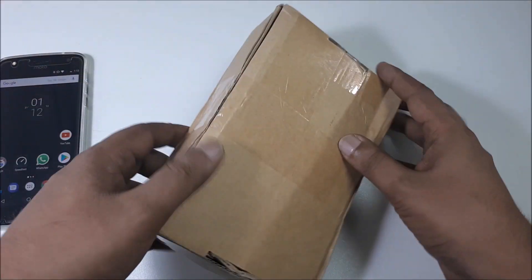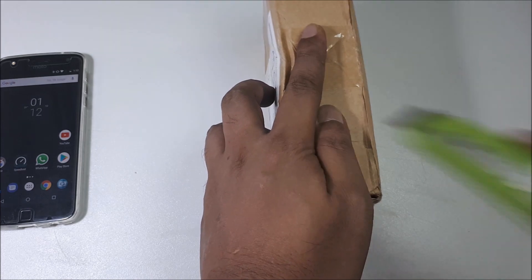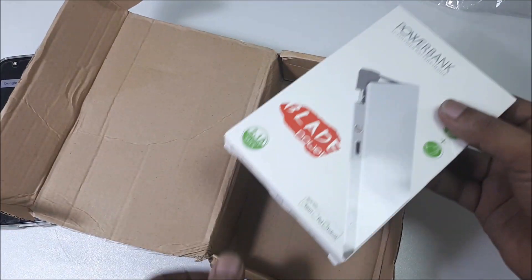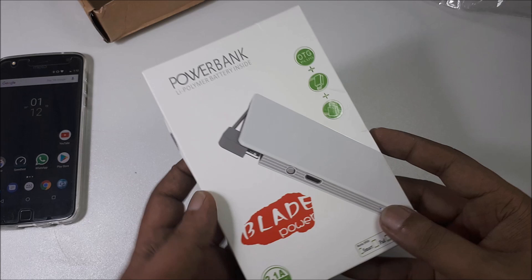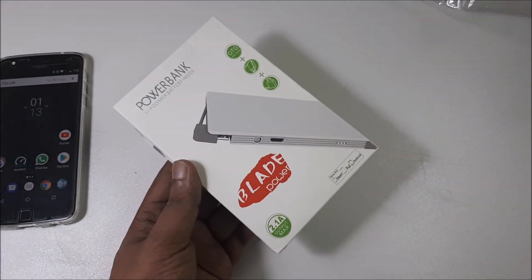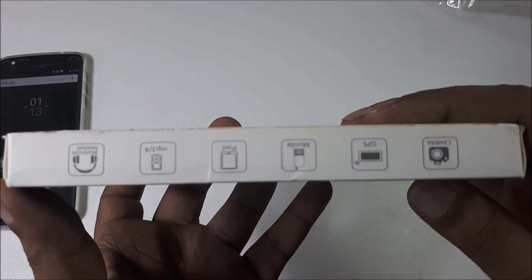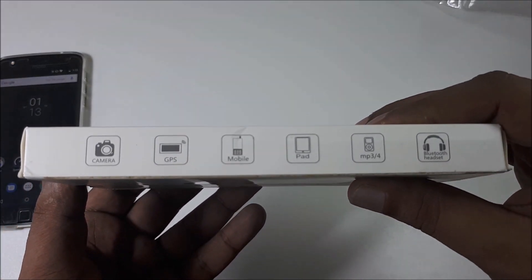I got another parcel, let's open it very quick. Here is a power bank — this looks like something unique and different. 2.1A, and here are some specifications right here.